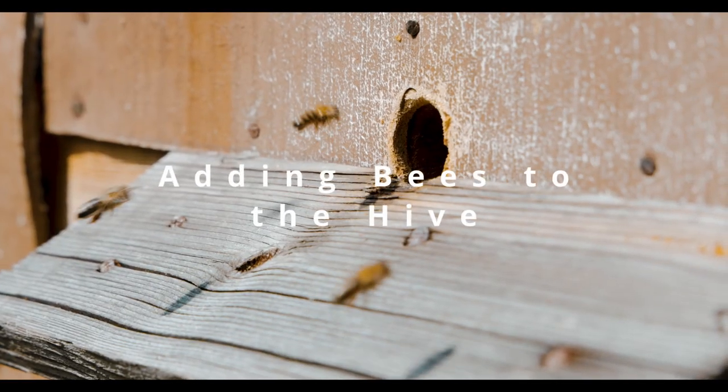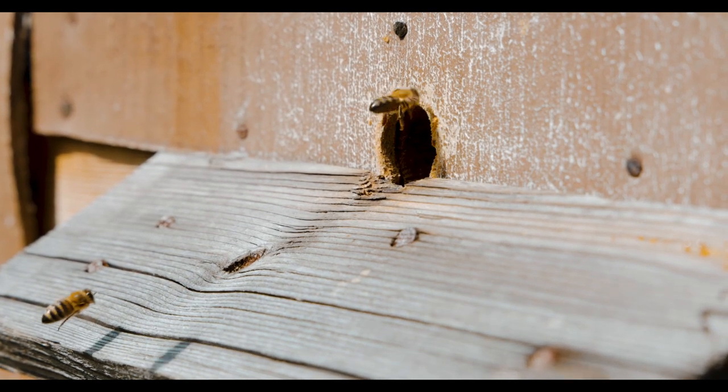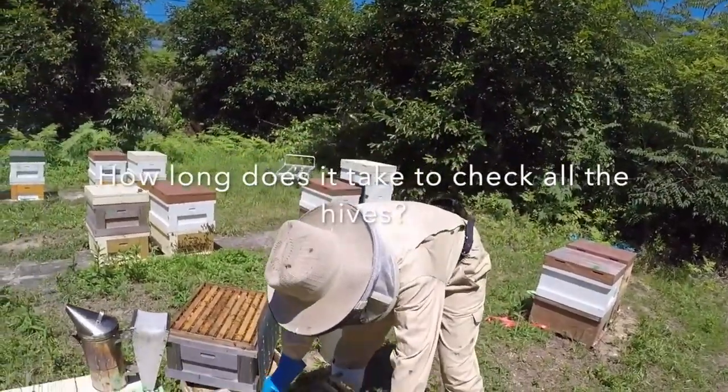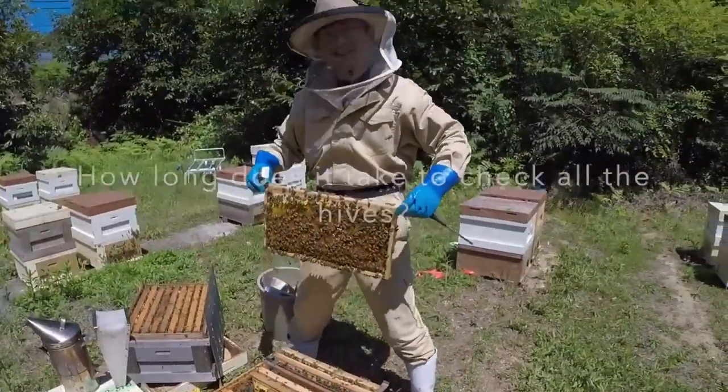Add the bees to the hive. Introduce the queen bee to the hive either in a queen cage or directly into the hive, and allow the bees to acclimate to their new environment. Monitor the bees closely in the days following installation to ensure they are settling in well, and provide supplemental feeding if necessary.